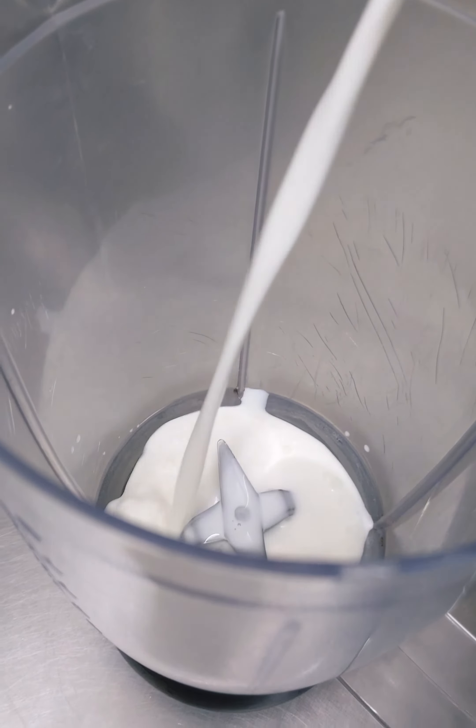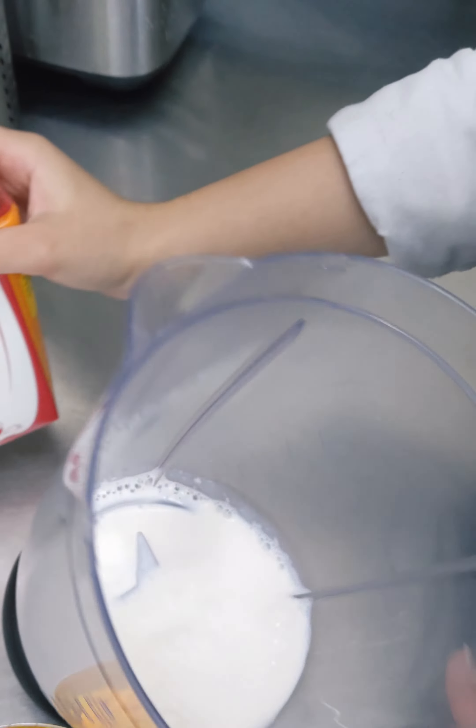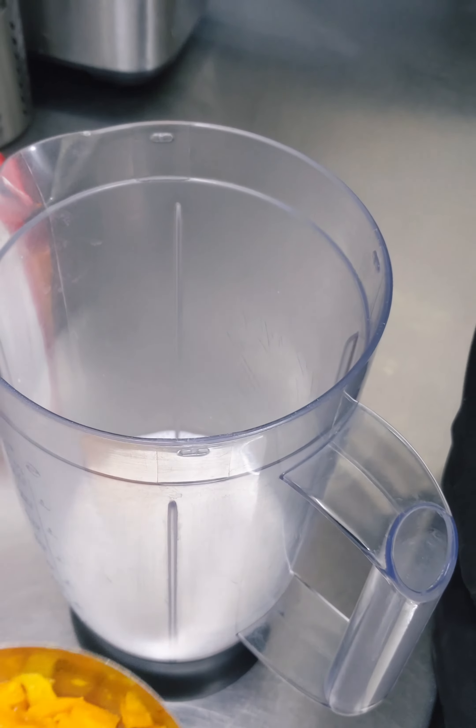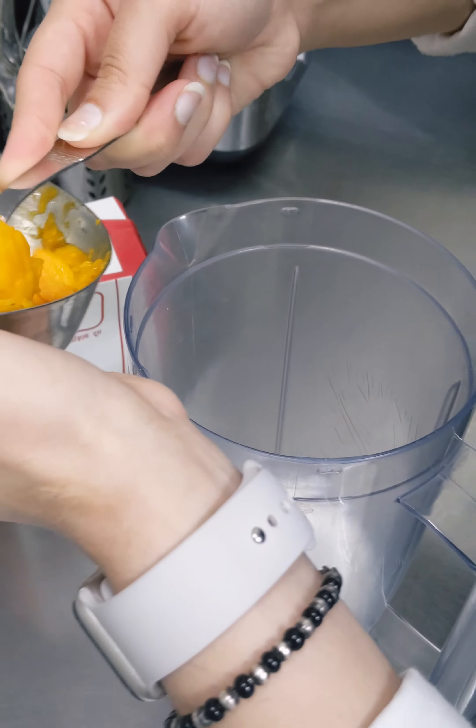To make this recipe you just need 1 ripe Alphonso mango, 1 cup of milk, and around 2 tablespoons of sugar. Add 1 cup of milk to the blender and then add the mango chunks into the blender.